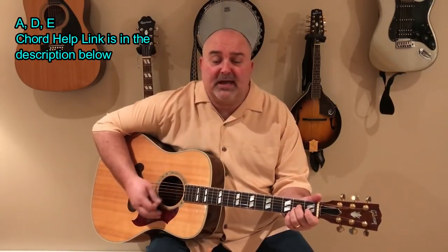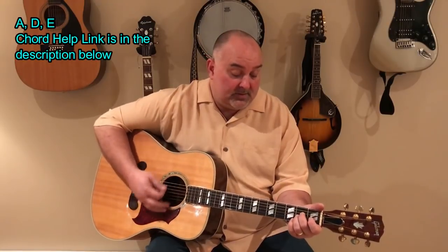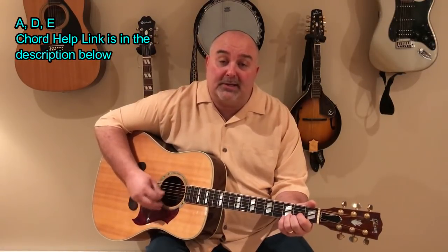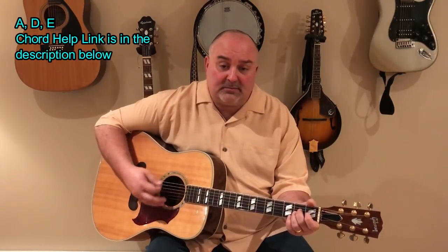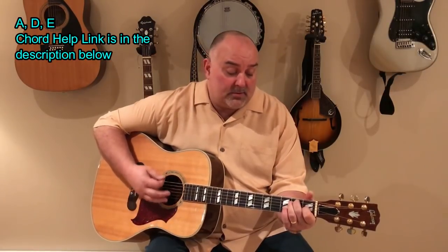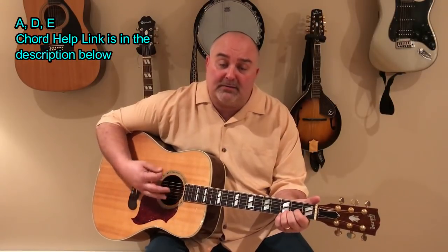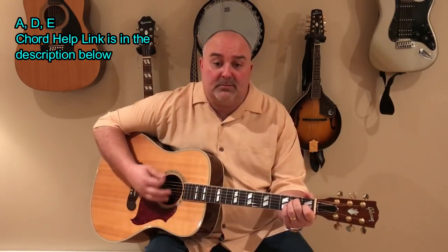Just a basic kind of country strum. When I was a little bitty baby, my mama would rock me in the cradle. In my home, cotton field back home. It was down in Louisiana, just about a mile from Texarkana. In my home, cotton field back home.